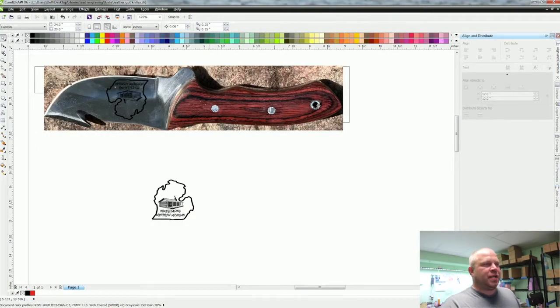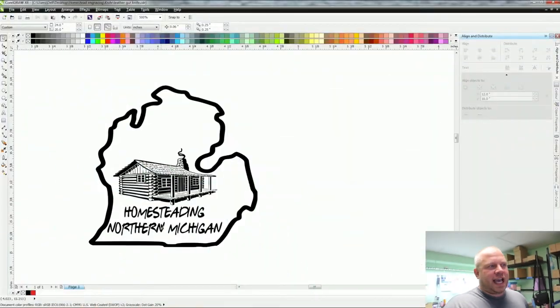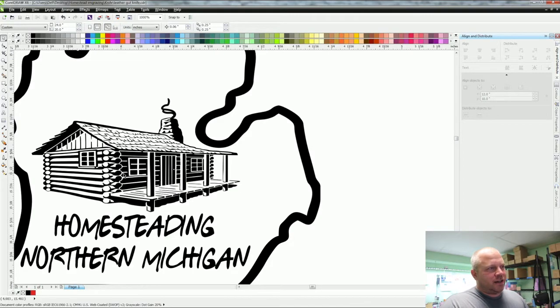I took a picture of the knife and made it exact size in the software, so the tip lines up perfectly and I know exactly where it'll etch. I placed the logo up in that spot. Some of you will ask why I don't use Cermark — on this log cabin logo there are fine white lines between the logs, and the heat overlap from Cermark would cover those up, so the fiber laser is the better choice here.